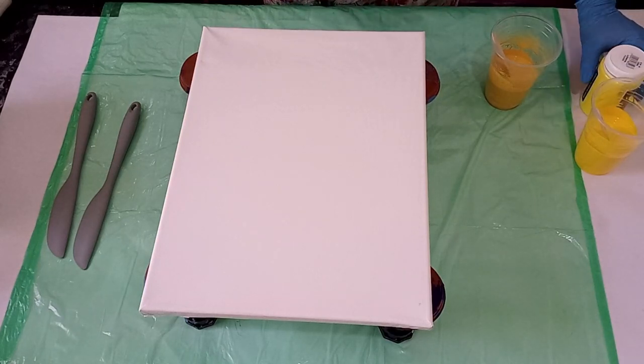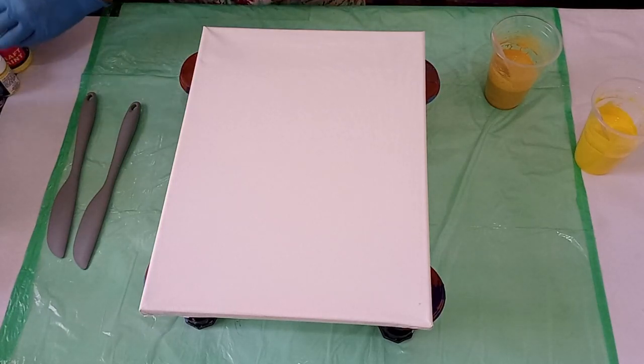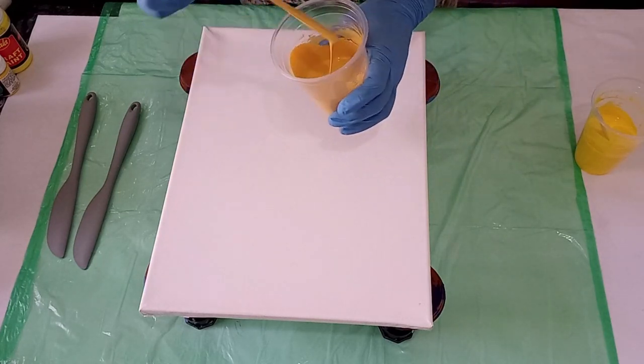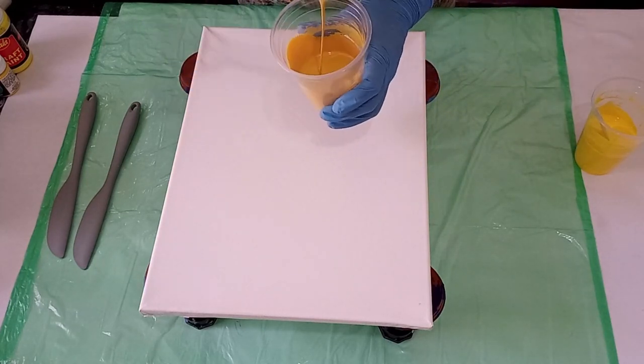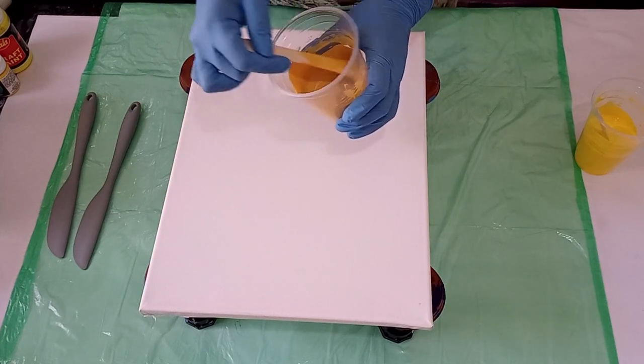Just to brighten it up a bit — not much, about five grams or so. Don't be afraid to mix your colors to find the desired color that you want for your technique or for your design. So let me lay down my base coat and then I'll tell you a little bit more about the colors that I'll be laying down.